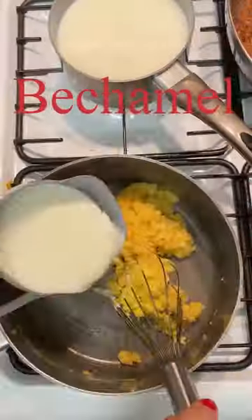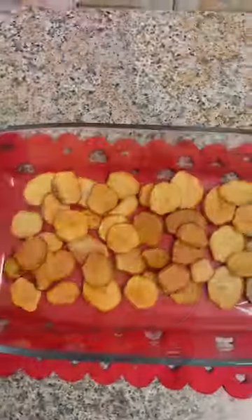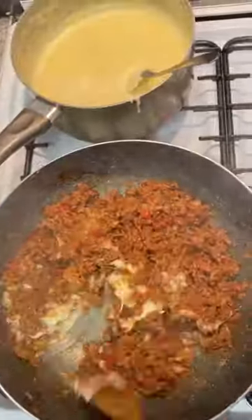Pepper and cinnamon, thyme, 1 piece of bay leaf, 2 tablespoons of tomato paste, 260 grams of tomato sauce, 1 cup of beef broth. And the following ingredients for the béchamel sauce.